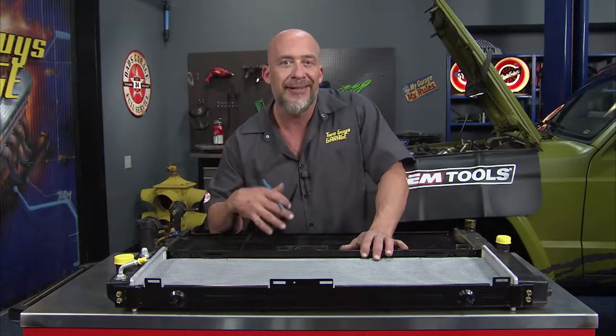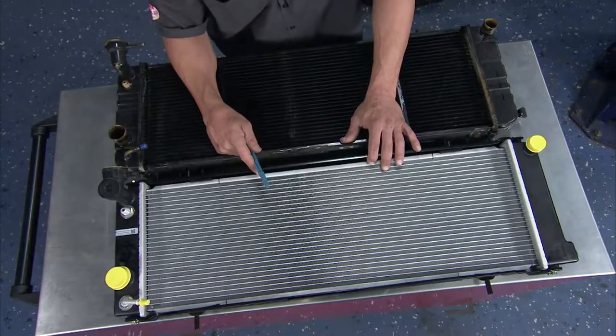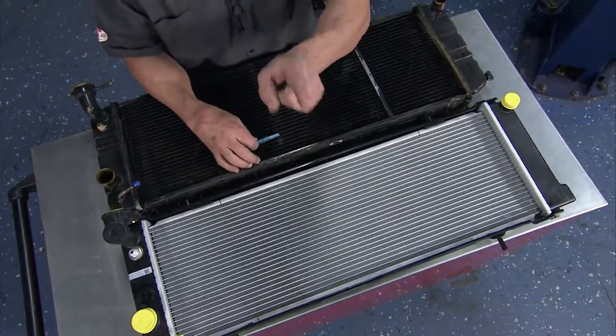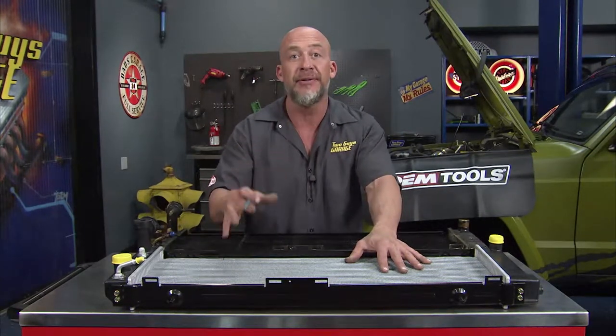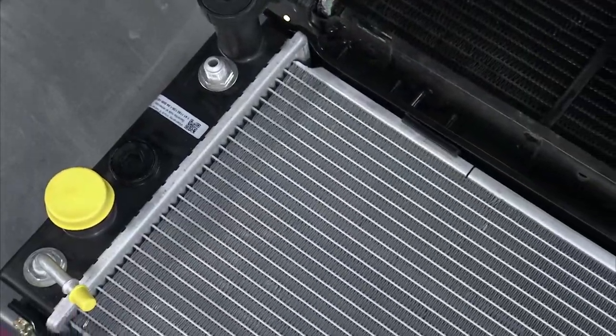Another thing I really like about the radiators from Reach Cooling is tap water. You know you're guilty of it — how many times have you been told not to put tap water in your radiator? Well, luckily they've added some anti-corrosive material inside their tubes to protect against that, albeit you really need to use distilled water. That way it's going to keep all that galvanic corrosion away.